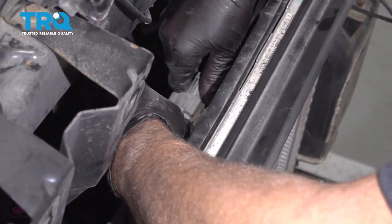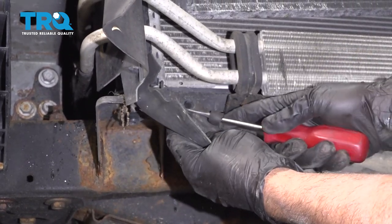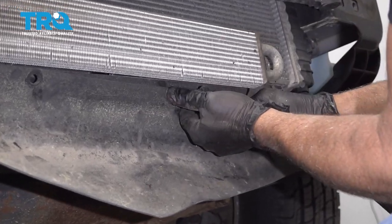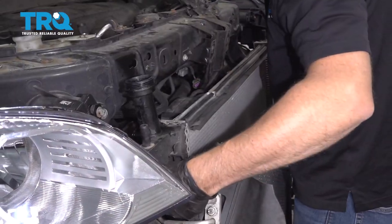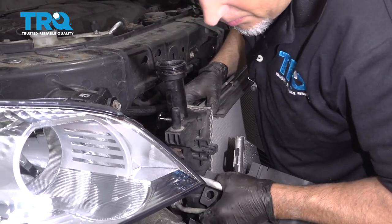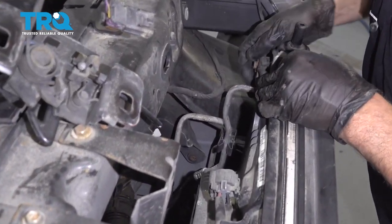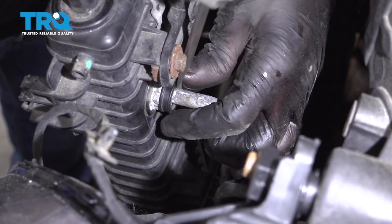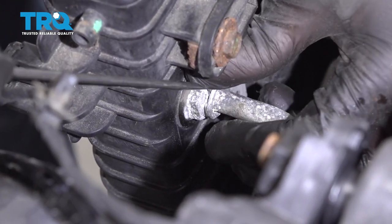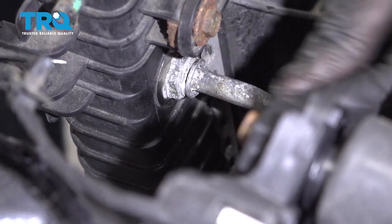Disconnect the connector for the fan — just push down on the tab and slide it out. This lower shield needs to come off — just use a trim tool and take these push pins out. Just grab the radiator and slide it up slightly, then pull it out a little bit, being careful not to ruin the condenser. When you tip it down, you can access the transmission cooler lines right here. Now take this cap off — you can just use a straight blade screwdriver. To remove the line, there is a little clip in there that you can remove with just a pick, or if you have the special tool to remove the line, you can do that as well. Just slide this off — that's what the clip looks like. Don't lose it.